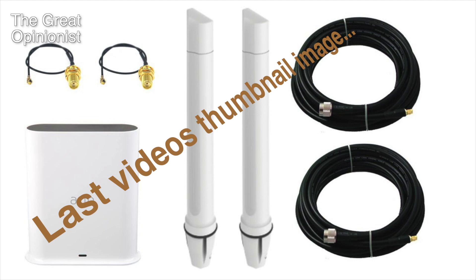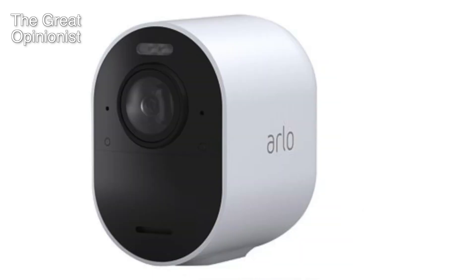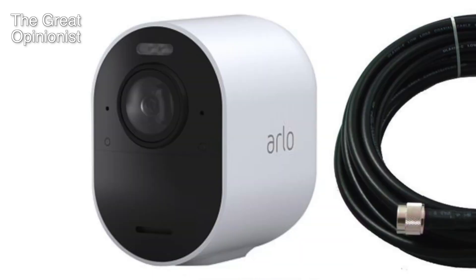This is an update of the last video I did in April about the Arlo 5000 modification. What has changed is I replaced an Ultra 1 with an Ultra 2 camera and added five more meters of antenna cable. I have also done signal measurements that I will present in this video.